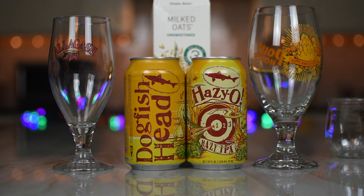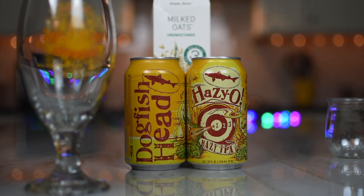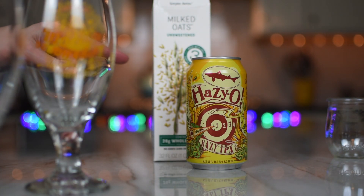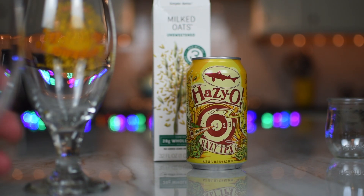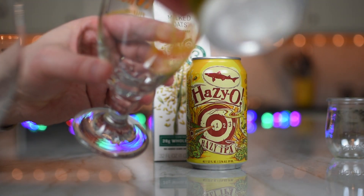They use malted oats, rolled oats, naked oats, and a little dab of oat milk. The malted oats give you a little delicate sweetness. The rolled oats give you some dense haze. The naked oats give you a toasty character. And the oat milk is for a silky, soft, creamy mouthful.